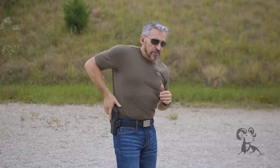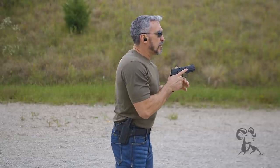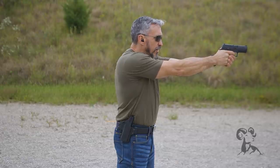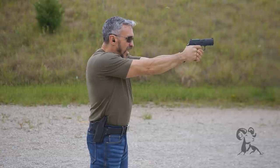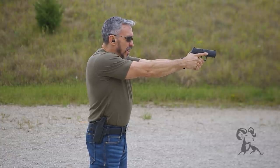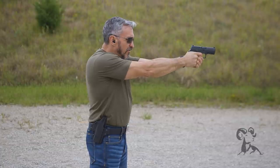Let's see a live fire demonstration of these drills. We'll start with the verbal countdown. Once I get in a good shooting stance, I'm going to index on the target, line up my sights. Once my sights are confirmed and I'm ready to fire, I'm going to touch the trigger and count down: slop, slack and squeeze. Slop, slack and squeeze. Slop, slack and squeeze.